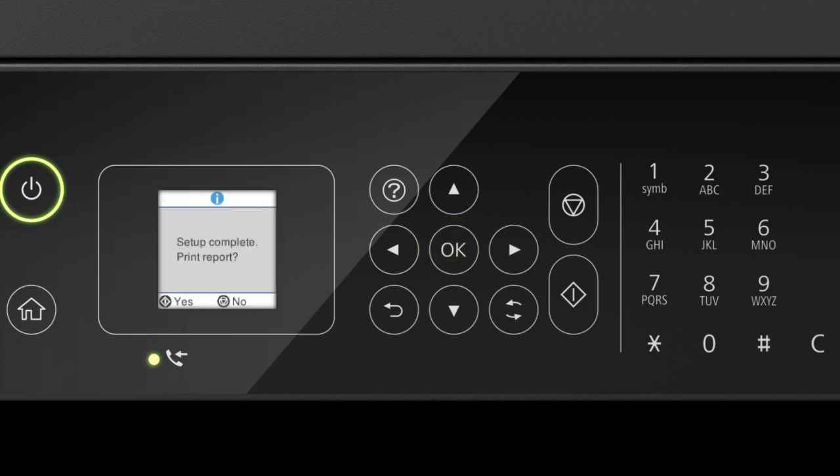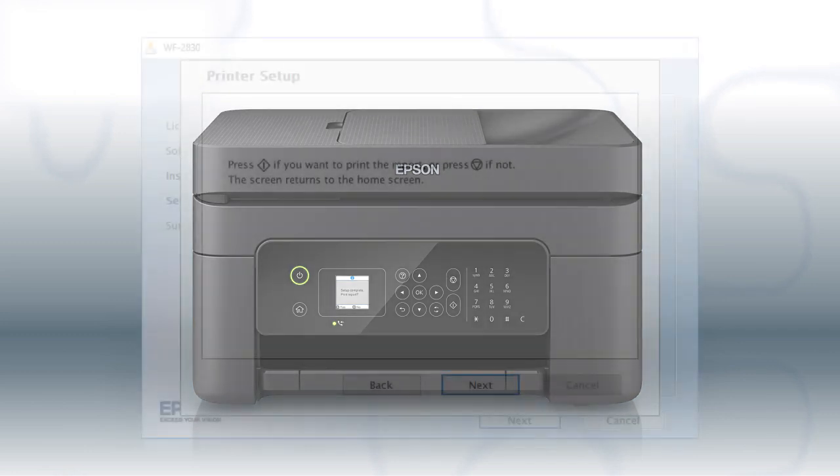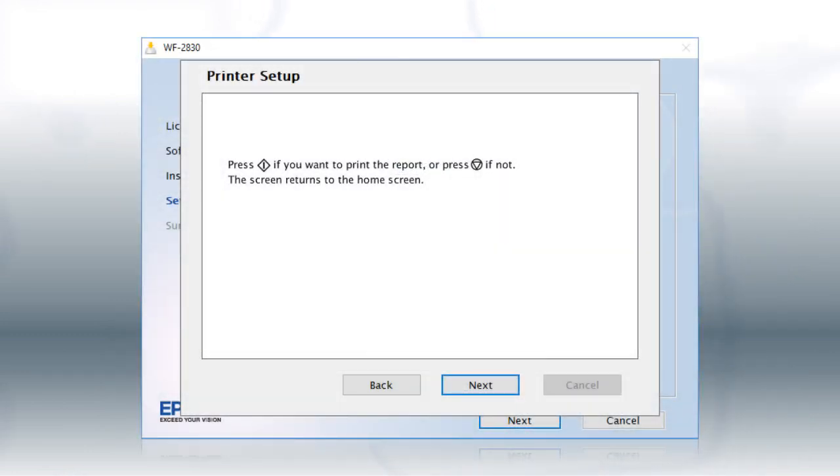Your printer is now connected to your wireless network. Follow the rest of the instructions on the computer screen to finish installing the software.